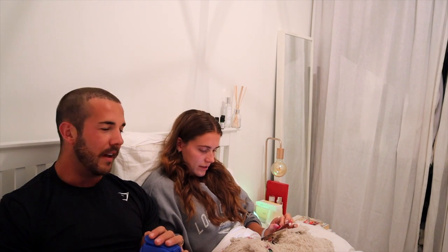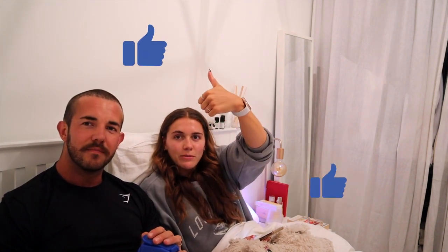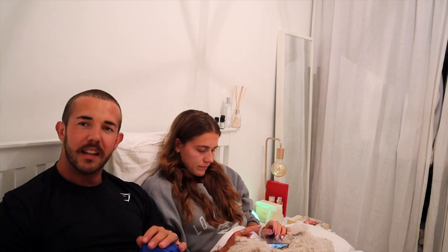We're just about to watch Jeffrey Epstein: Filthy Rich. If you enjoyed this day as much as I did, please give it a thumbs up. Make sure that you subscribe to my channel and hit that notification bell, and I'll see you in the next one.